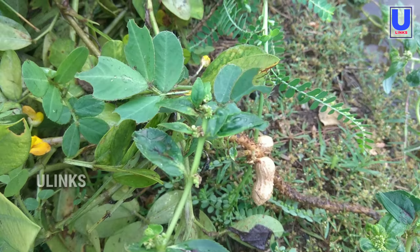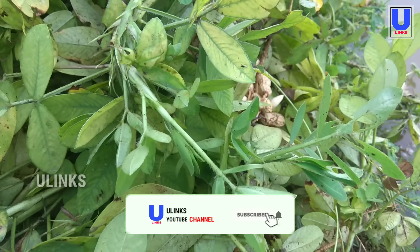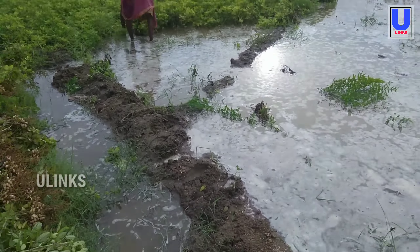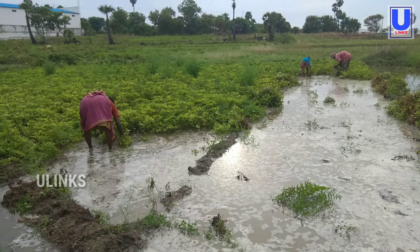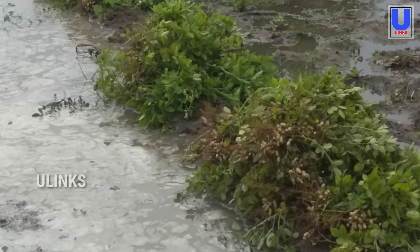Peanut harvesting. Normally you can harvest peanuts in fall when the leaves begin to yellow. Pull a plant and check the pods before harvesting the entire crop to be certain about the peanut harvesting time.